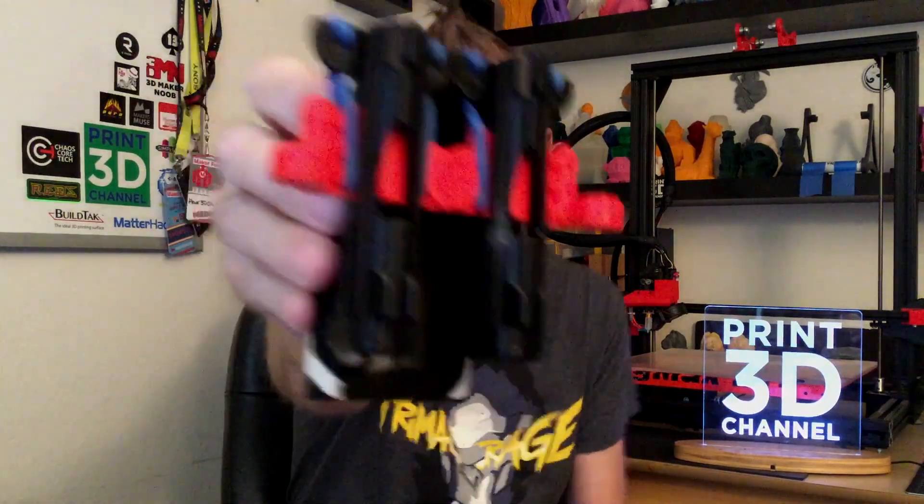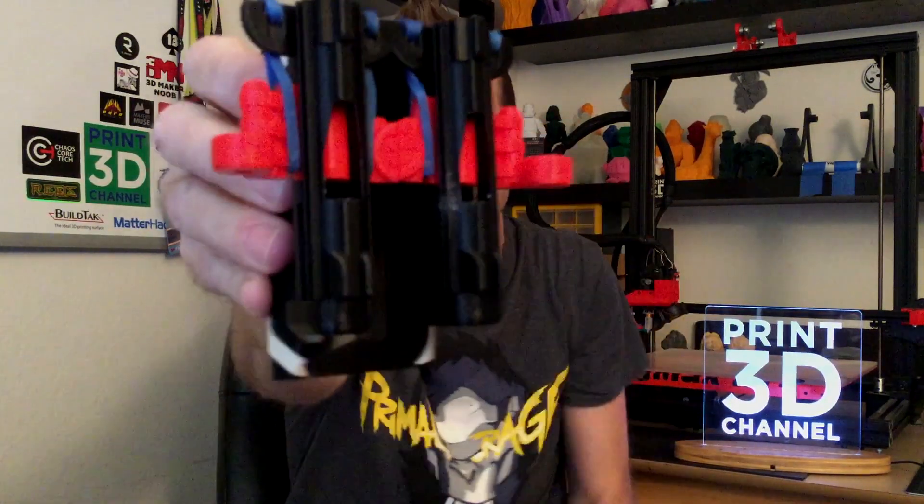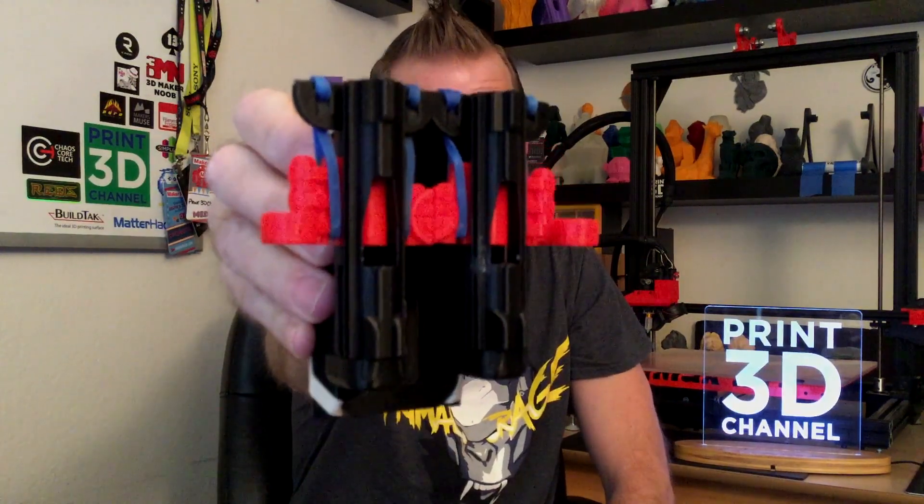I did run into a little issue because I used a little bit of support material in the breech area, just to make sure those little areas turned out good, since this is where you're going to be loading the candy corn. I did have a problem with the support — when I pulled the support material off, I actually snapped one of the parts and ended up super gluing it. You can kind of see it, and the super glue is holding really, really tight.